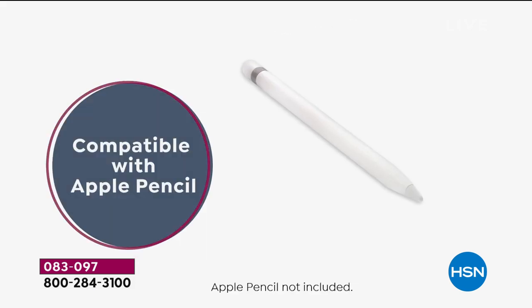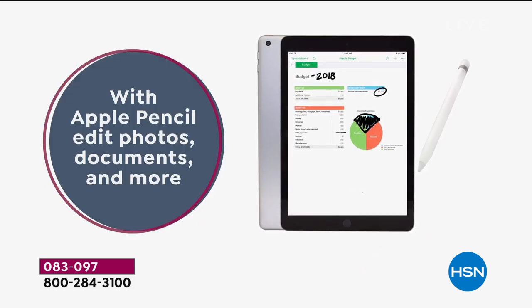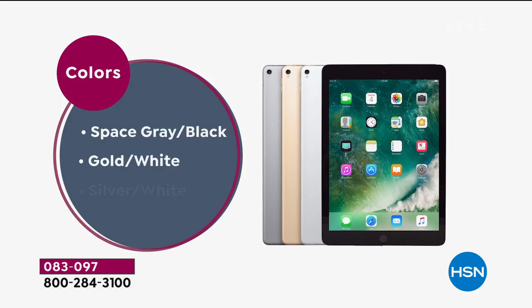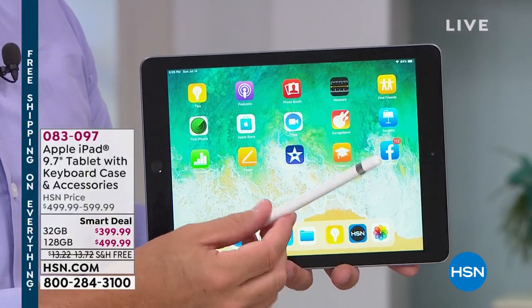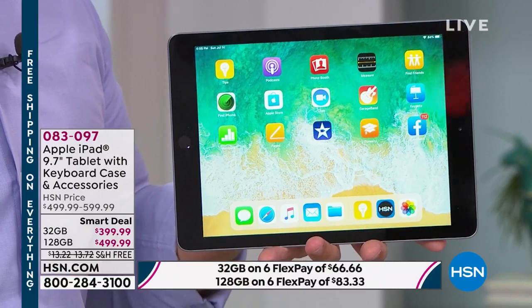Because you're shopping here, you get the keyboard case. And as Shannon pointed out, because it's the newest hardware, it's iPad Pencil compatible. That pencil used to only be for the pro tablet, the bigger more expensive one. Now, on the everyday 9.7-inch, you can pick up the Apple Pencil — which we have here at HSN — and you can get a lot more done.